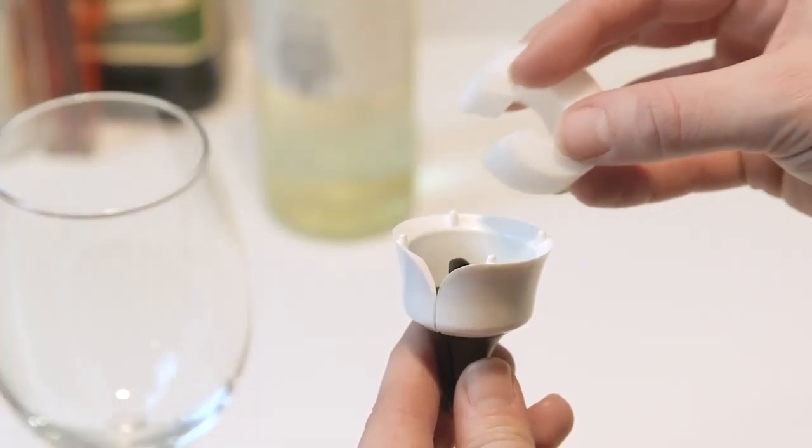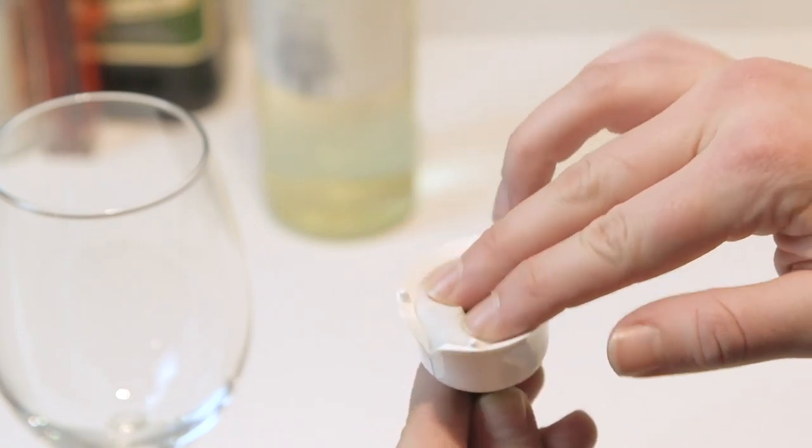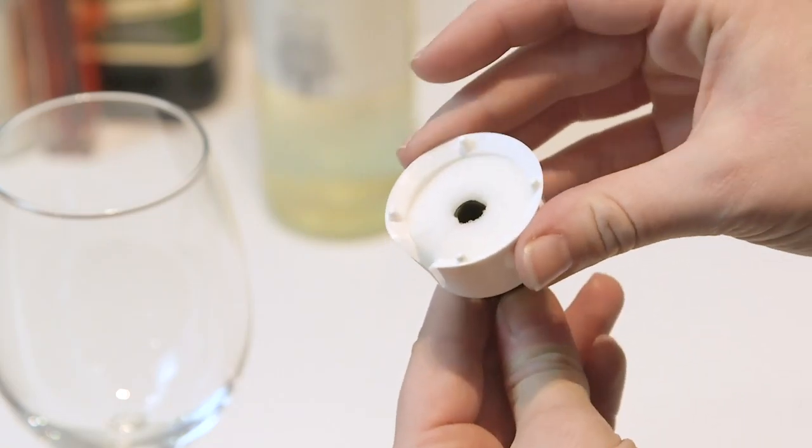Place the sponge into the Kachi, ensuring the opening of both the Kachi and the sponge are aligned. Then push the sponge in to secure it.